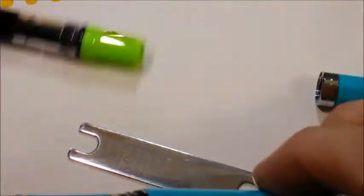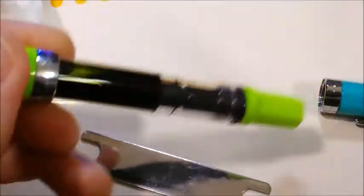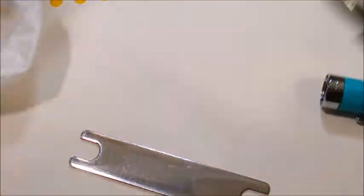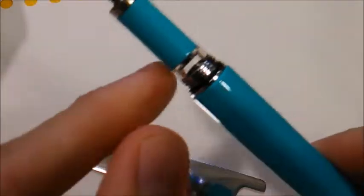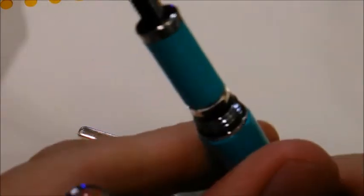Most of TWSBI's pens are clear. Here I have their popular Eco model, and although I love seeing the full ink on display in a demonstrator like this, I really like that TWSBI offers the Classic — it's slimmer and more professional, and the additional chrome gives it some class. It does have a functional ink window, although it's obviously less easy to discern the ink level than on a full demonstrator.